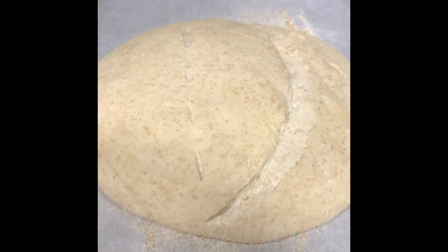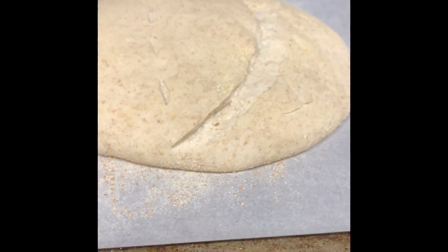It's kind of flat. How do you get it to hold its rounded shape?